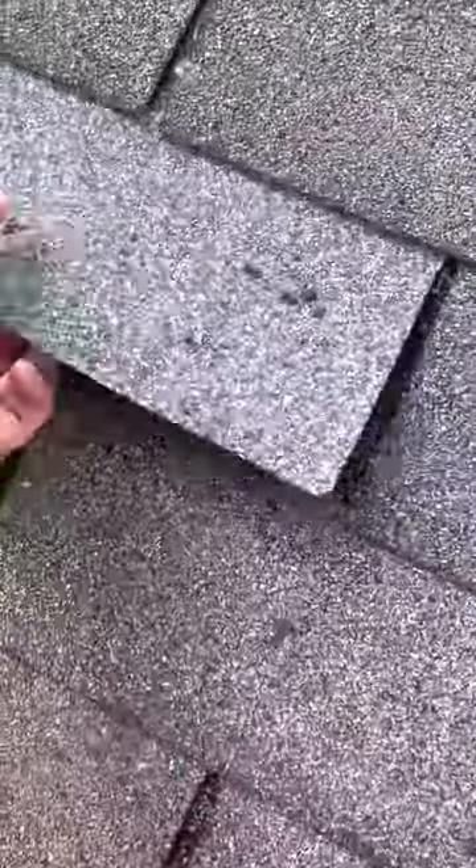As you can see, the shingles at the top are starting to crease. It is also a double-layered roof, as you can see.